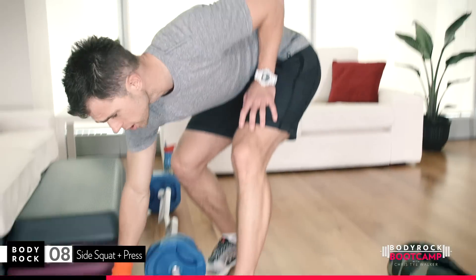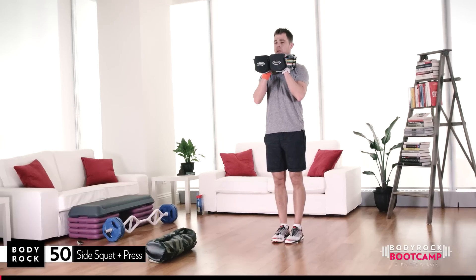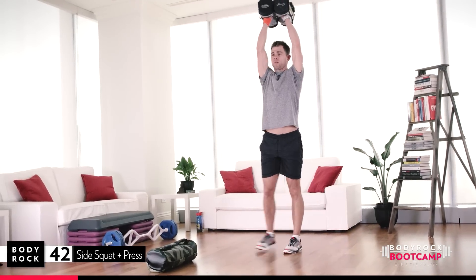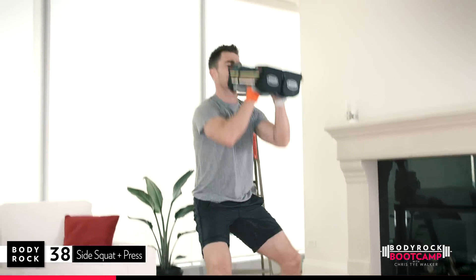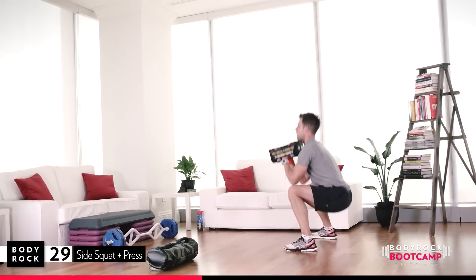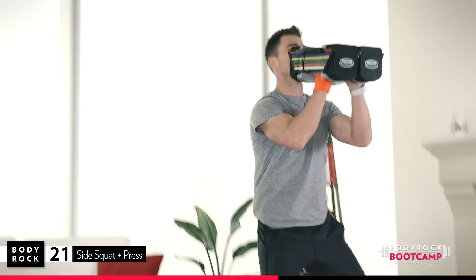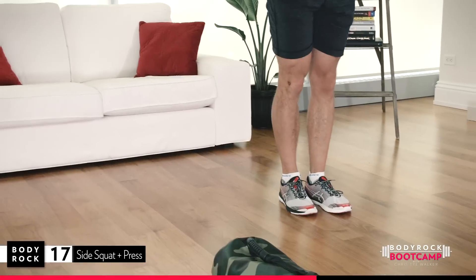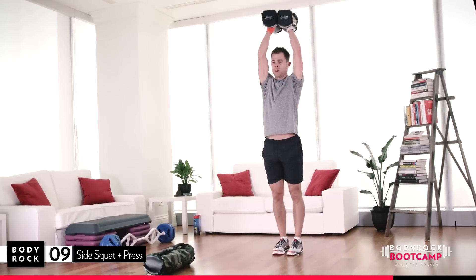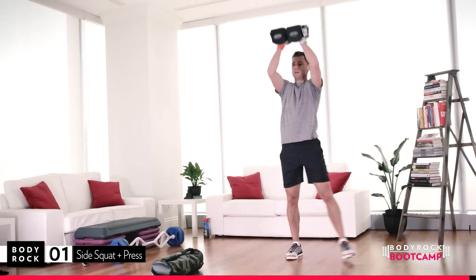10 second countdown, gym boss has started. We're going to start with a side squat and a press. I'm taking both dumbbells, 20 pounds each. It's a side squat — squat it down and drive it up. Make sure we're driving our weight back into our heels. No knees going forwards. Look at my ass — all the way back and drive. It's always going back behind you. Drive narrow, breathe it out. Really get that extension using those abs. 50 seconds is a long time!